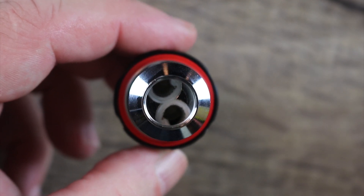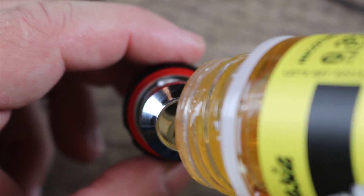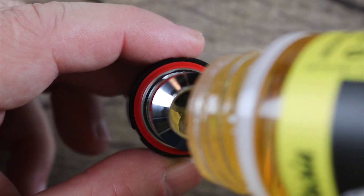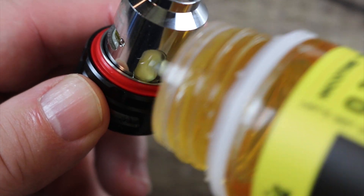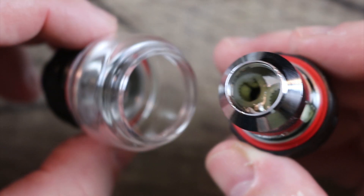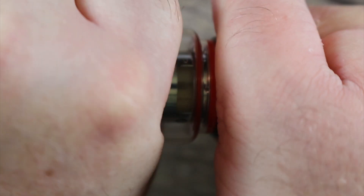Now we're going to prime this coil up. Don't be chinsy with the juice — make sure you get this thing nice and primed because there's a lot of cotton in there. Get some juice down the middle, get into those little wicking ports and prime that up. Same thing with these wicking slots — juice them up. Don't worry, it's going to soak it up. Once you're all primed up, take your coil, pop it in there — little bit of reverse thread — get it on there and screw it on there nice and tight. Make sure it's nice and snug so you've got no leaking.